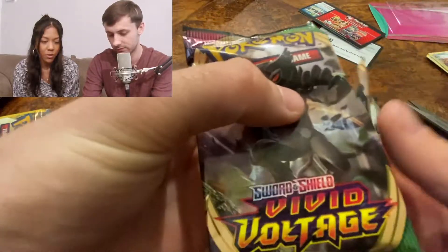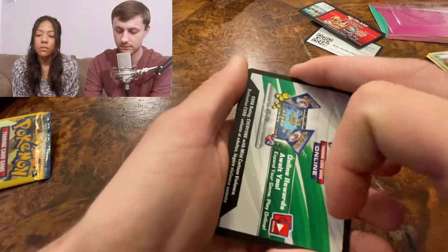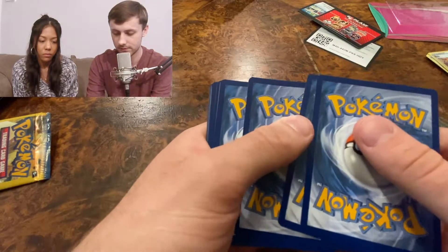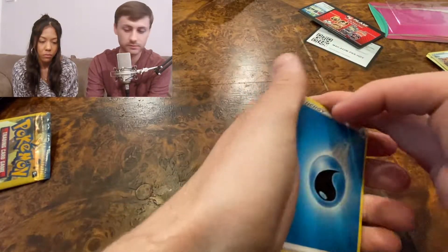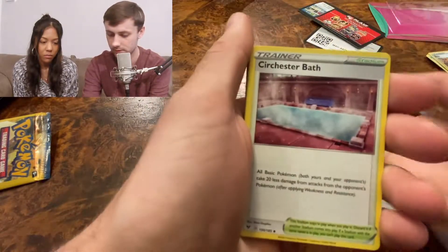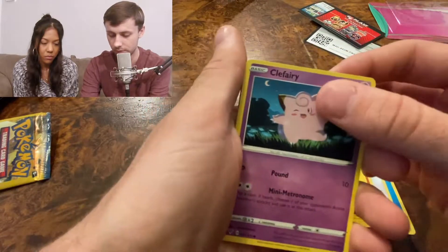There are a couple ways to open these — you can break the seal or rip it from the top. Alright, final pack of the day, ladies and gentlemen. Can we get fat Pikachu V-Max? Four cards. Water energy, throwback electric, throwback Clefairy — we pulled that one already.